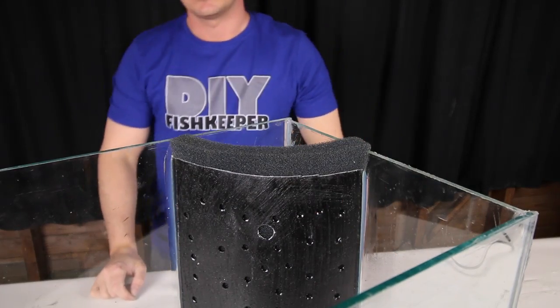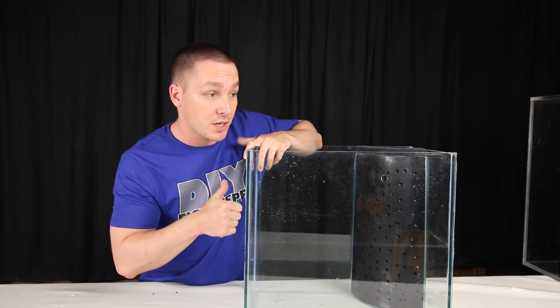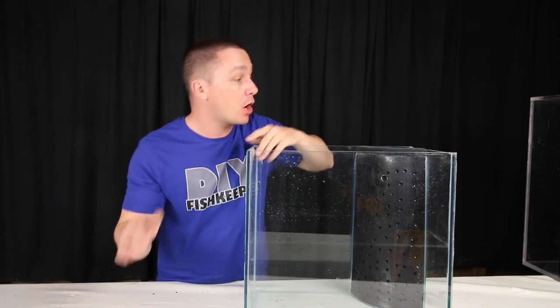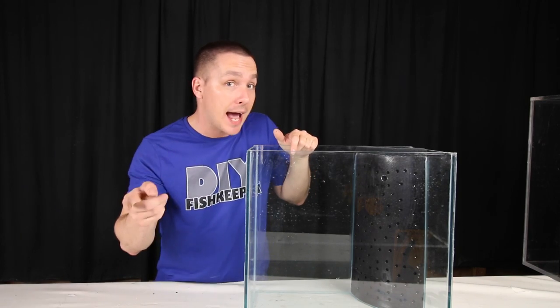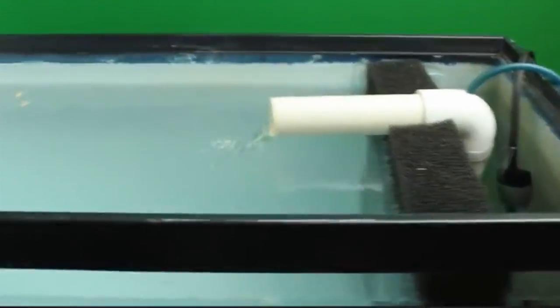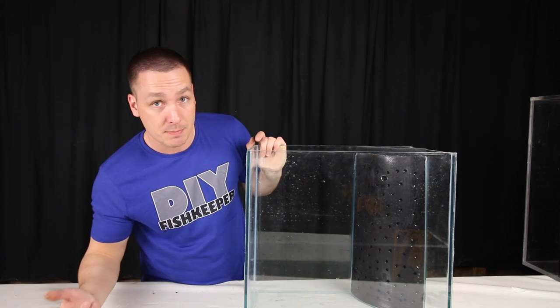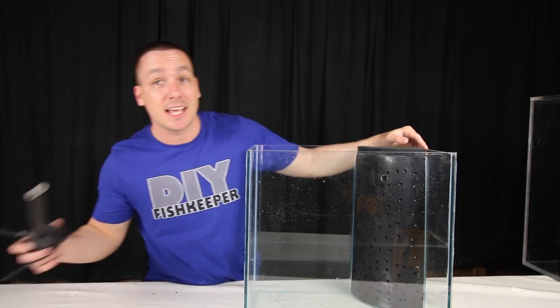Now you have to decide what you're going to run this with — whether it's a water pump or an air pump. Air pumps would definitely be the most economical, and you could just build an airlift to move the water like I showed in the last video. I'm choosing to go with a pump simply because you can get more power out of it. An airlift would be great for smaller tanks, but for bigger tanks definitely use a water pump or something like a powerhead.